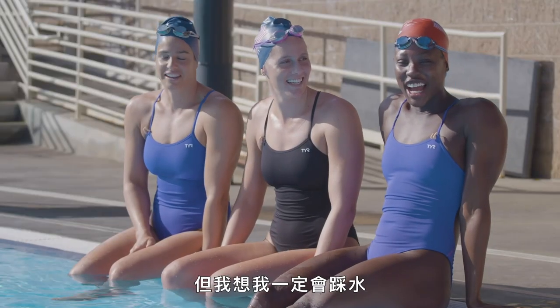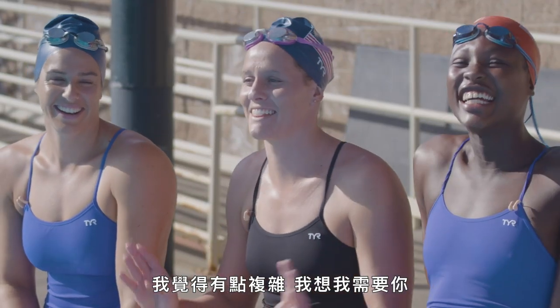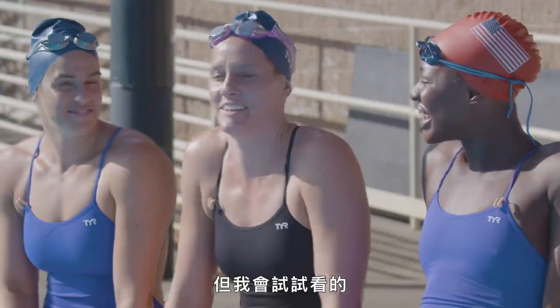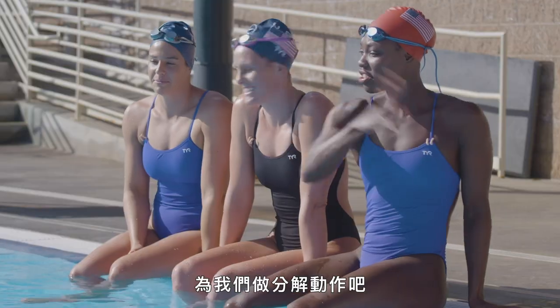I mean, it's going to be hard, but I definitely have the treading down, I think. There's just a lot going on. I think I need you to break it down a little bit more, but I'll give it a shot. I definitely got lost after the first hand movement. So break it down for us.